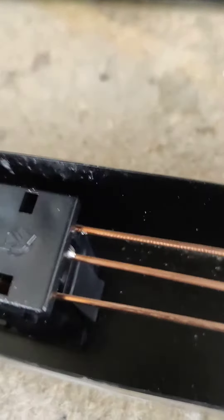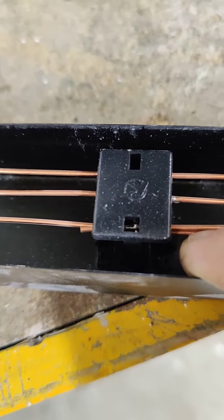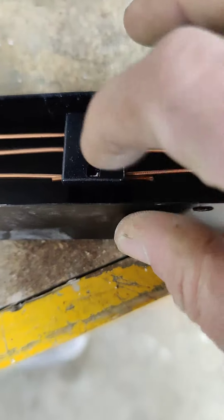I mean, look at this — it's got a break in it. This is the one that's not working, by the way. Of course.